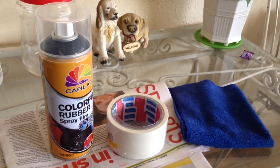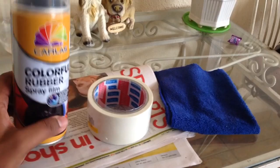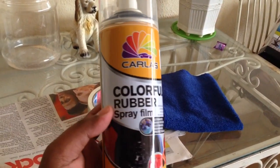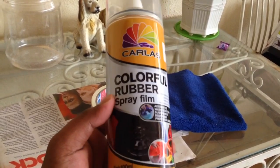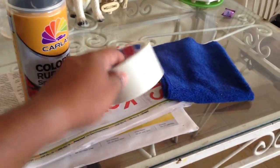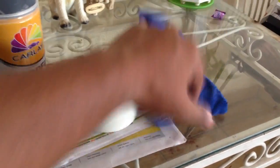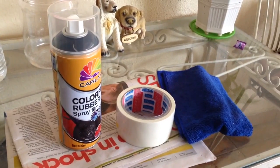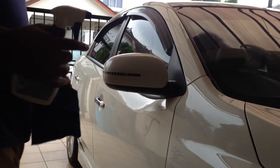These are the materials we need today. First and foremost, this is the rubber film spray that I was talking about — quite cheap, not too bad — this one is in black. Some painter's tape, some microfiber cloth, some newspaper for the wrapping, and let's get painting.